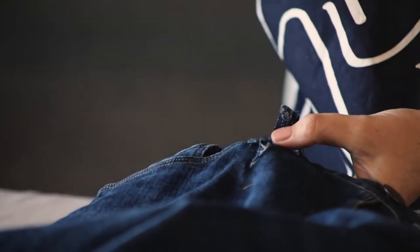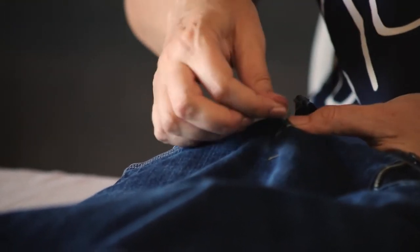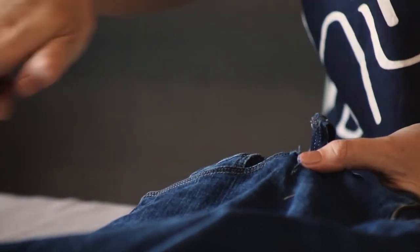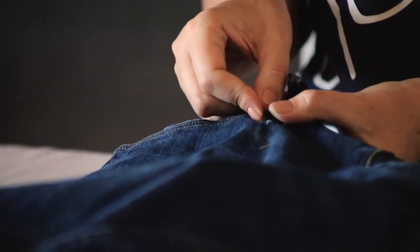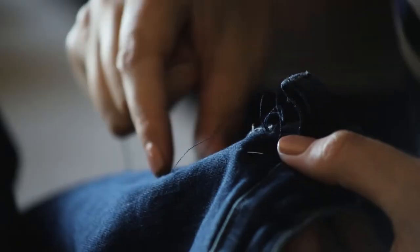I am stitching through the jeans and the patch, with my hand on the inside so that I can feel what's happening and I know that I'm not stitching the leg of the jeans together. It is quite thick but you can just take it nice and slowly. You can adjust as you go and make sure everything stays sitting nice and neatly.